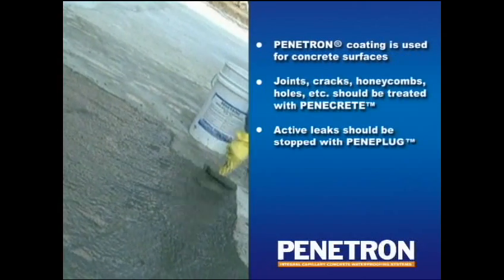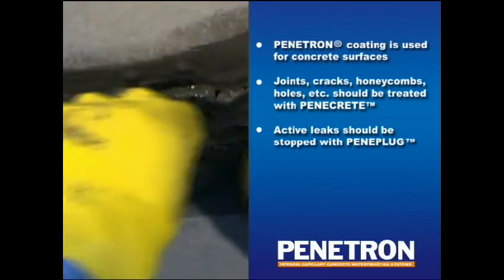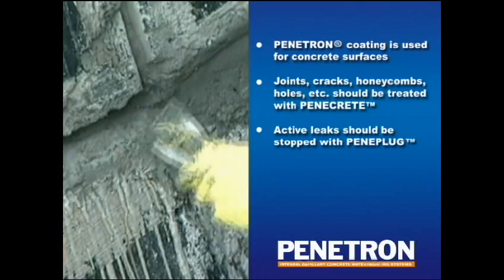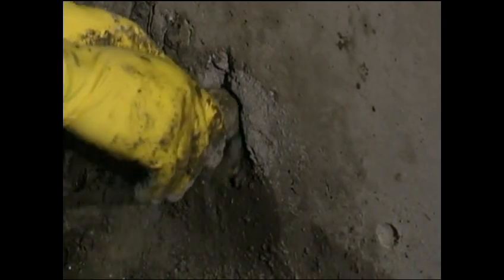The Penetron coating is only used for treating the concrete surface. All joints, cracks, honeycombs, and so forth should be treated with Penicrete mortar. Active leaks should be stopped with Peniplug.